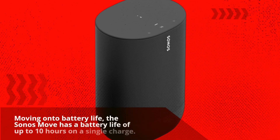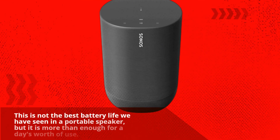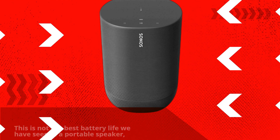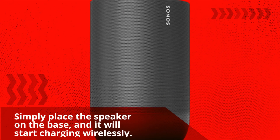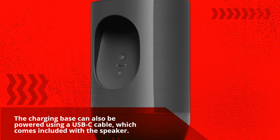Moving on to battery life, the Sonos Move has a battery life of up to 10 hours on a single charge. This is not the best battery life we have seen in a portable speaker, but it is more than enough for a day's worth of use. Charging the Sonos Move is easy thanks to the included charging base. Simply place the speaker on the base and it will start charging wirelessly. The charging base can also be powered using a USB-C cable, which comes included with the speaker.